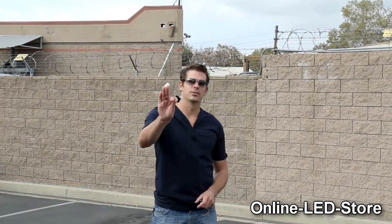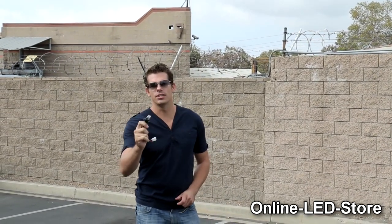Hey guys, it's Brett from the Online LED Store. The Hideaway Strobe Light is one of the most effective visual warning equipment offered in the market. Over the years, this coiled glass tube has been adored by everyone who is looking for a low profile, tried and true way to stand out amongst the traffic.